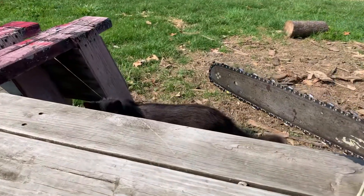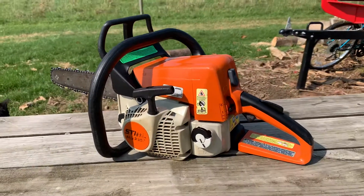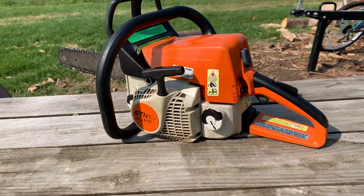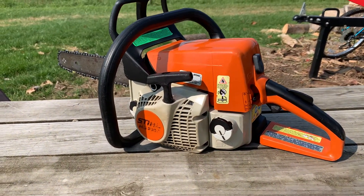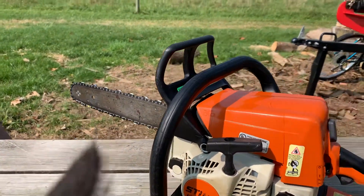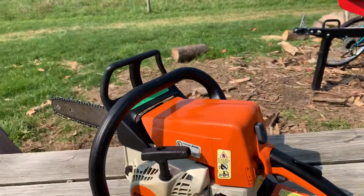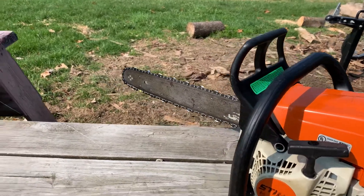Oh, and there's a kitty video bombing too. After running it for about five minutes, I noticed it wasn't oiling at all. I took the bar and chain off, ran it for a while, and there was no oil at all pumping out of it.